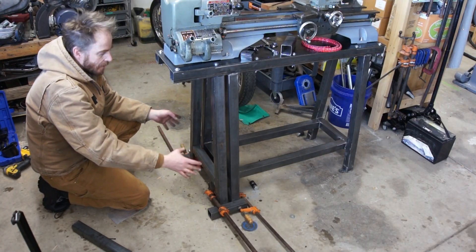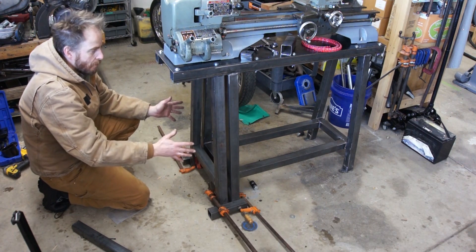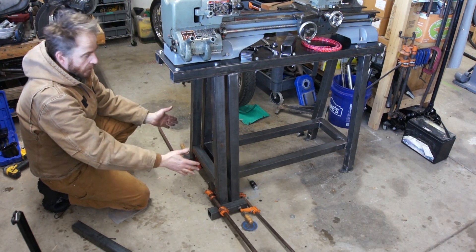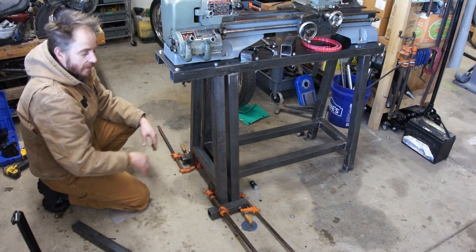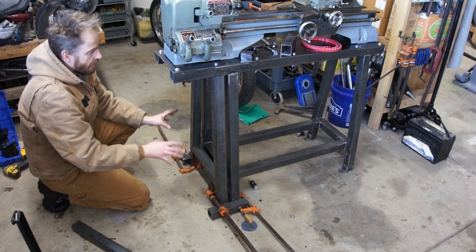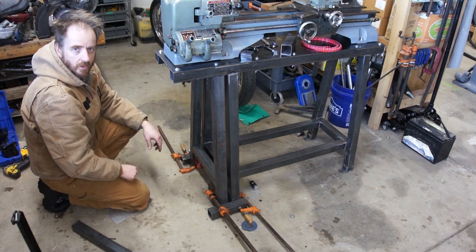I've got the pieces cut to length and I've laid them out here up against the existing leg, so that way they match. I don't think my geometry is perfect — I think it's skewed slightly towards the front. So this way, when I weld it together, I won't have to worry about whether or not it's going to fit. I'm going to bring the welder over here and tack weld this just to hold it together, and then once I have it tacked I'm going to move it over away from the stand and weld it fully.